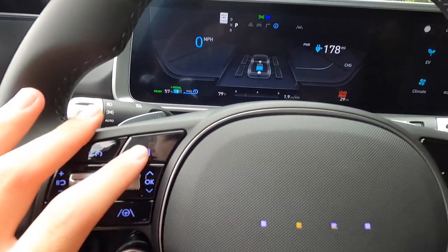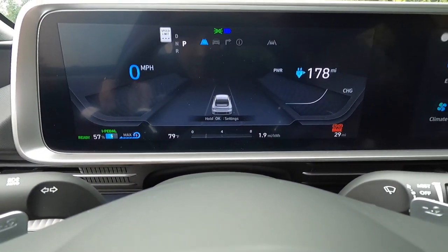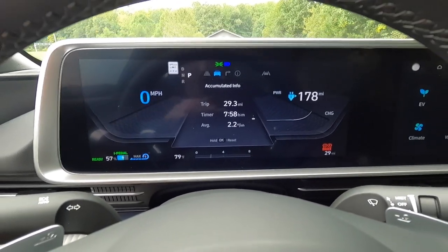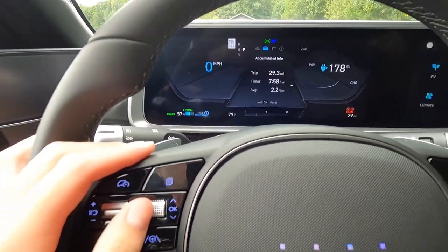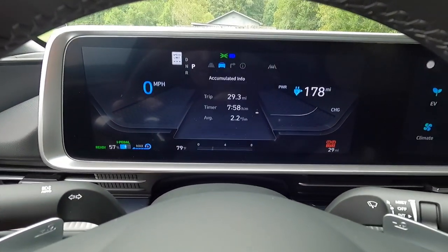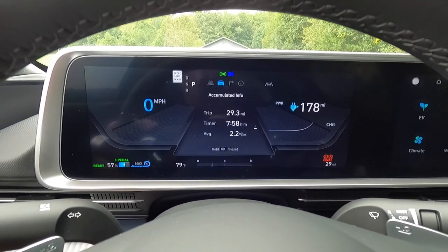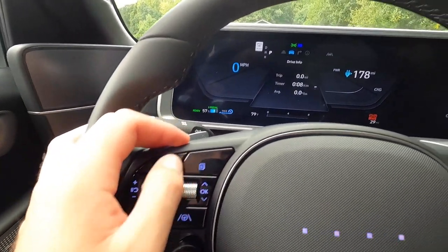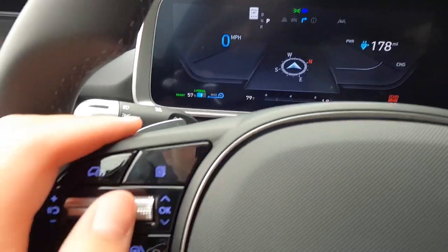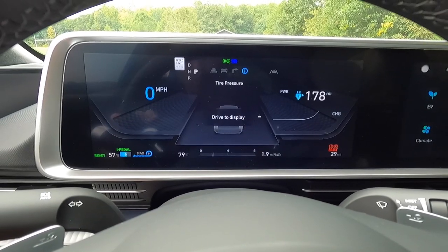Clicking this button cycles through the different screens on the digital display. There's a driver assistance screen, an accumulated info screen where you can scroll through drive information, after recharging data, and accumulated stats. Then you have a compass screen, another info screen, and your tire pressure screen. That's about it for the different displays on this screen.